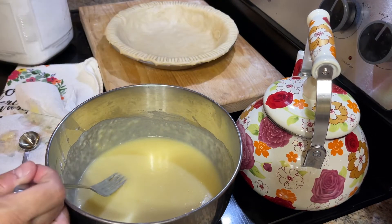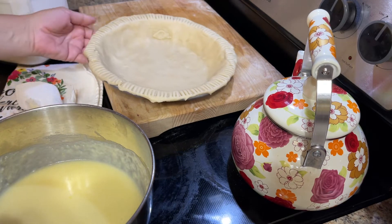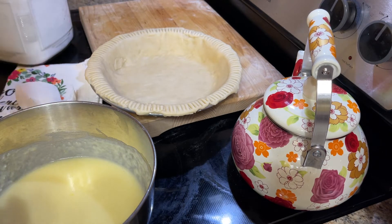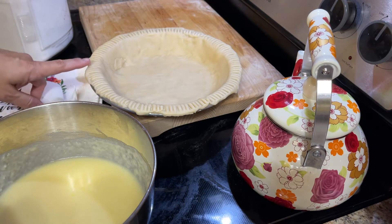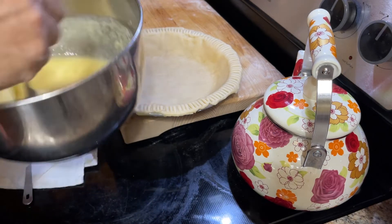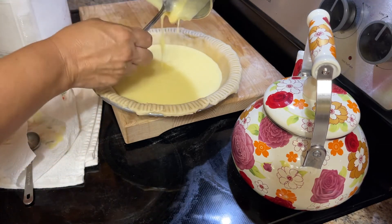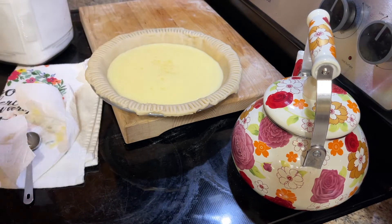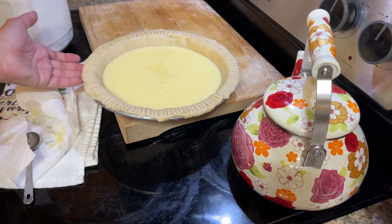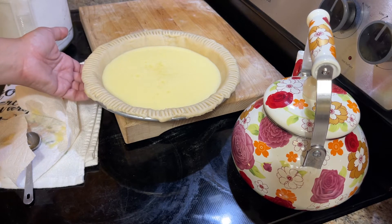So now I'm going to pour this into my pie crust. I have never made a pie crust from scratch before, but that's what this is — so that's why it doesn't look perfect. This video is not about making a pie crust; if this one comes out good then I'll tell you in another video how I made it. This is going to go in an oven preheated to 350 degrees for about 50 minutes, then I'll cut the temperature back to 325 degrees and bake it for 10 more minutes.